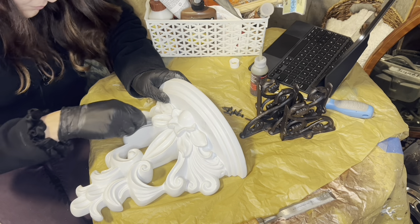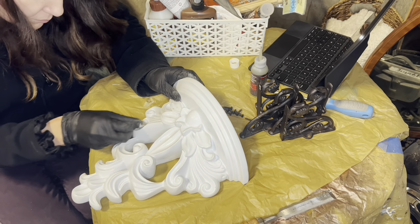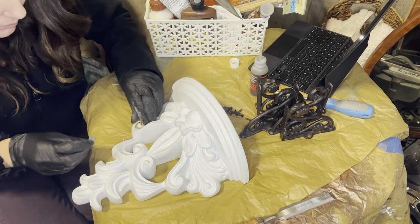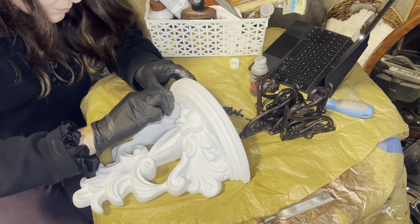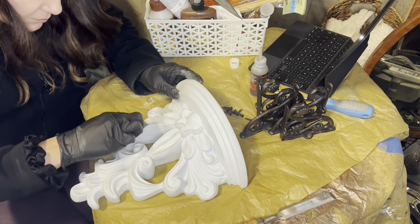You can't even tell that there was a repair made now that this thing is painted up. I'm really glad I took the time to do this because I thought I would have to mold something. But then when I found that extra piece on the inside, I was very pleased.